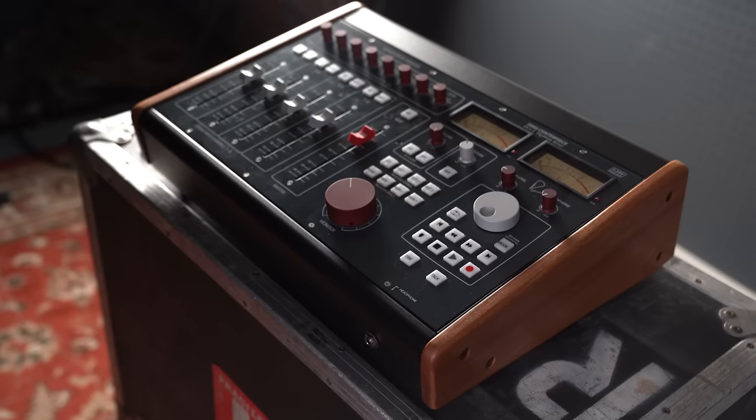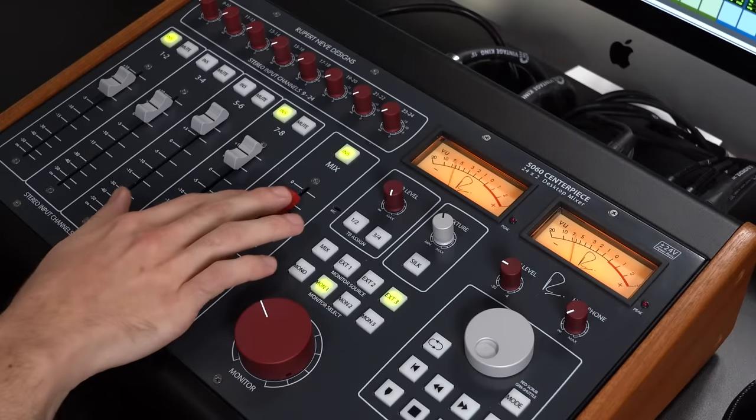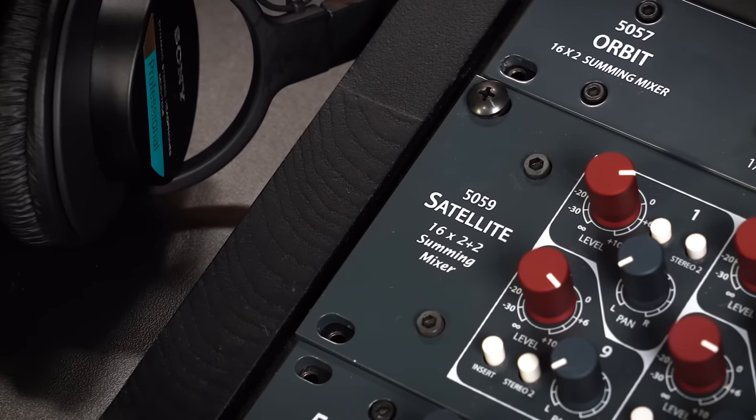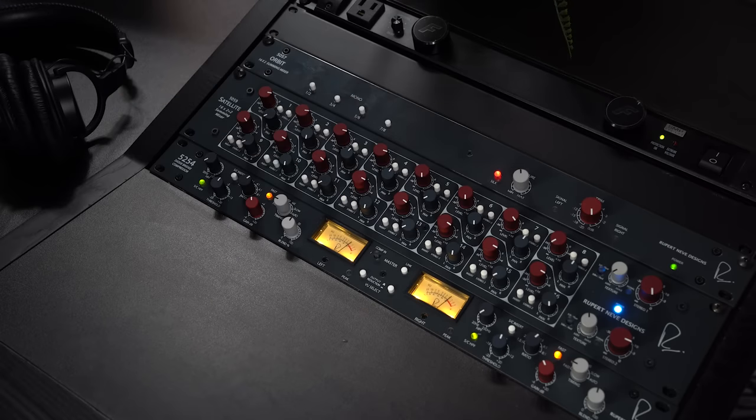So obviously what brings us here today is we want to show off the three incredible summing mixers by Rupert Neve Designs. All three come in at different price points and all three have different functionality, including inserts, faders, a monitor controller on the Centerpiece, pan options on the Satellite, and silk features as well. But all of them undeniably have that Rupert Neve sound. Let me show you how I use each of them in this session today.